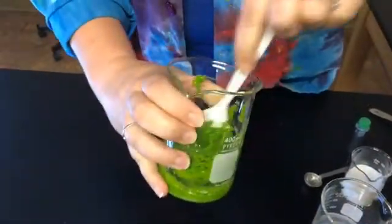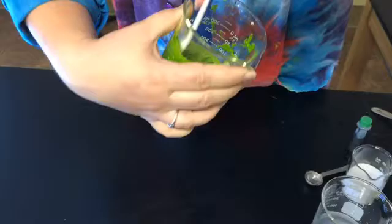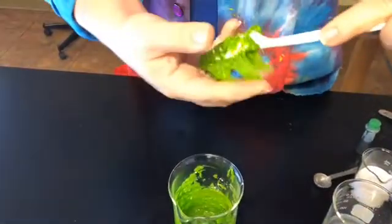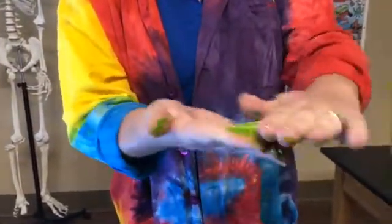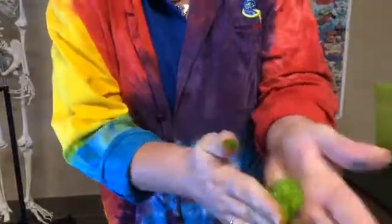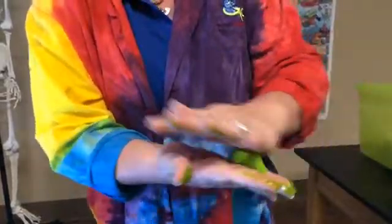Once it starts to get pretty sticky like that, you're gonna take it out — now comes the really fun part: you get to knead it with your hands. It's getting really hard to mix, so I'm gonna take it out and try to scoop some of this off the edges so I get a nice big Superball. It's gonna be really sticky and goopy at first, so you have to kind of roll it around in your hands. As you roll it around it's gonna start to really congeal — going from being sticky and sticking to your fingers to sticking more on itself and creating that sort of plasticky feel. You can even hear it — it's really starting to solidify!